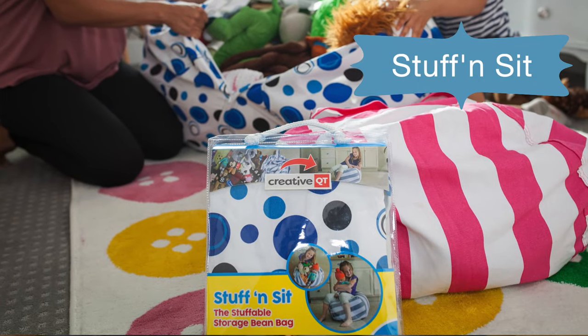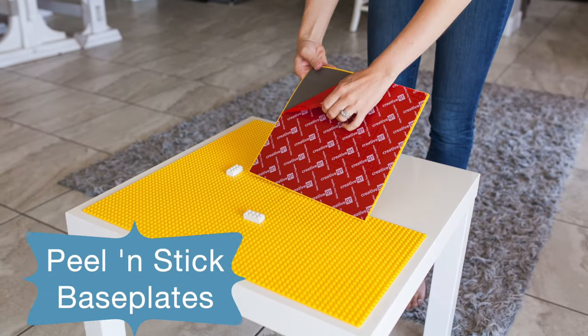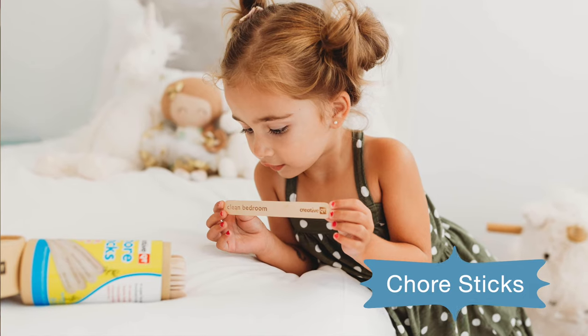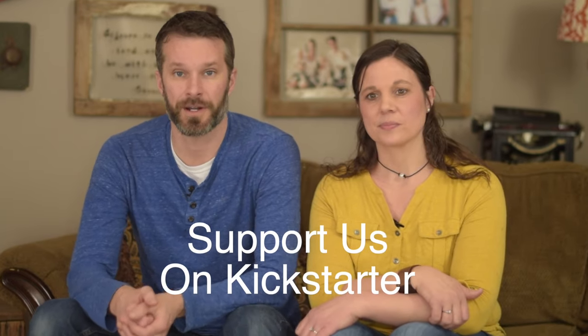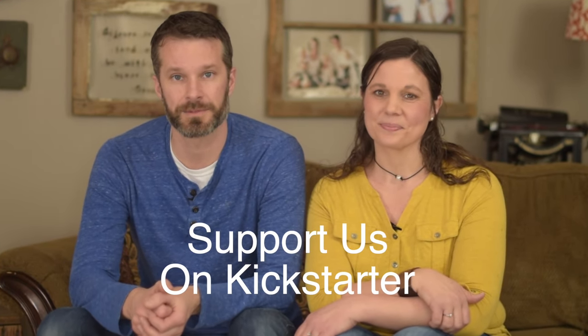We've launched several products in a traditional sense, bringing them to market and building up buzz from scratch. We really wanted to try Kickstarter because it's such a powerful platform — it's amazing what products can do from the amazing Kickstarter audience. So we're super excited to introduce this product here and we would love for you to come alongside us and help us bring this thing to life.